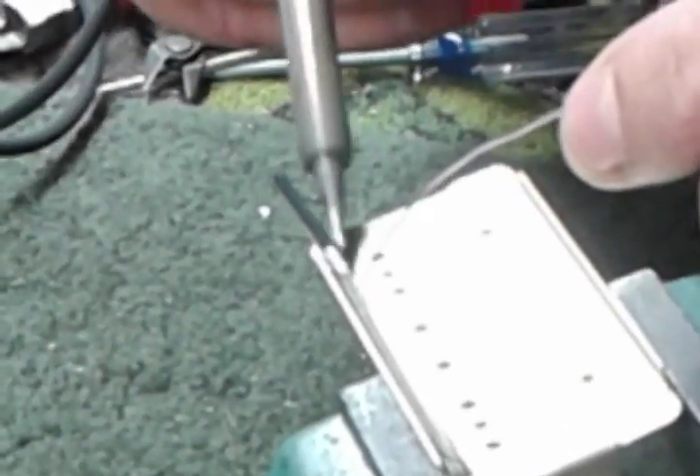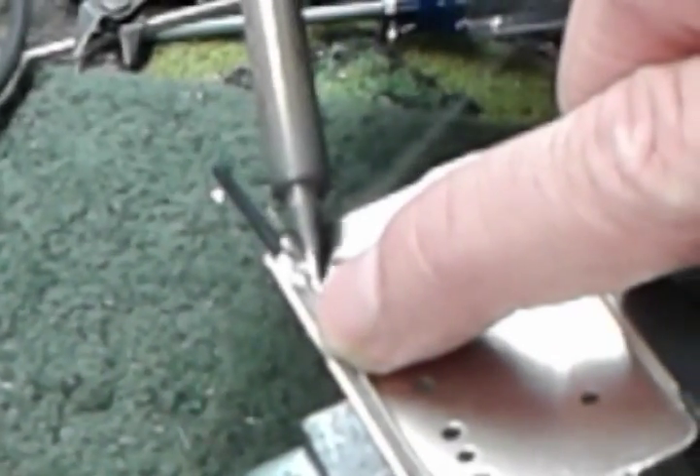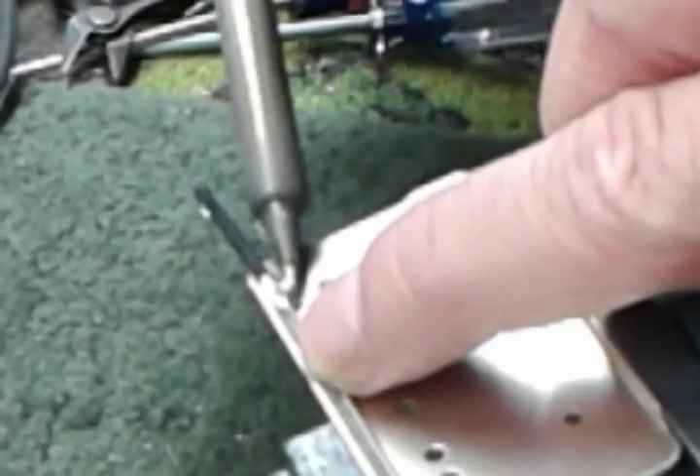What I'm going to do now is take my iron, clean it off, and I want to make sure I get a good bond to the base plate. A little solder to get it flowing. That's it.